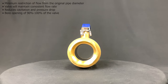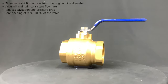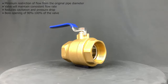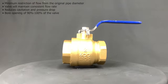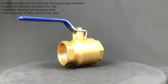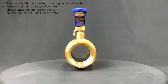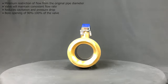Full port ball valves, also known as full bore valves, have no restriction of flow from the original pipe diameter. This means that the full port valve will maintain a consistent flow rate. The full port design reduces cavitation and pressure drop. It has a bore opening of 90 to 100%, meaning that for a one inch ball valve, the opening will be 0.9 to 1 inches. Full port ball valves are recommended for pipes where both solids and liquids will be flowing through the valve, as the open design reduces buildup which could affect the valve's performance over time.